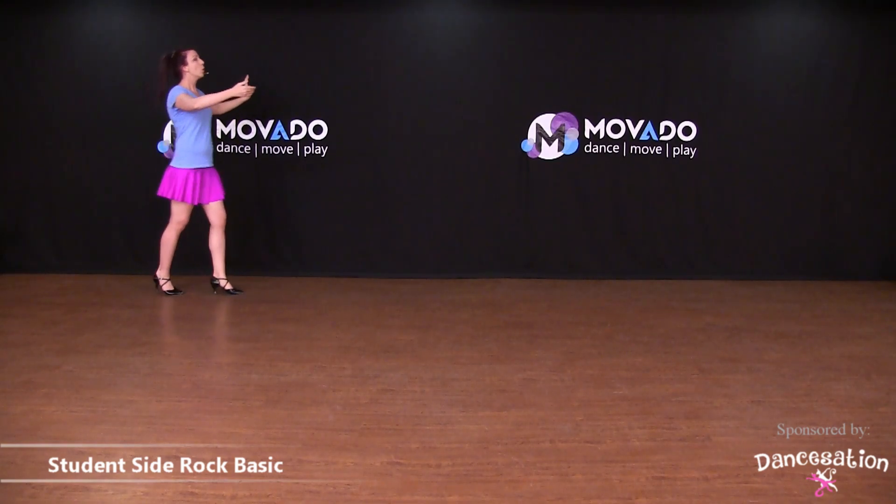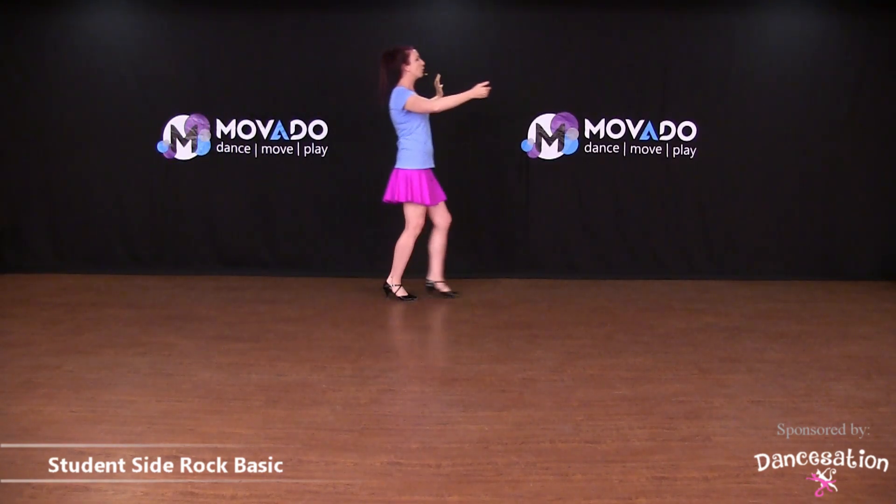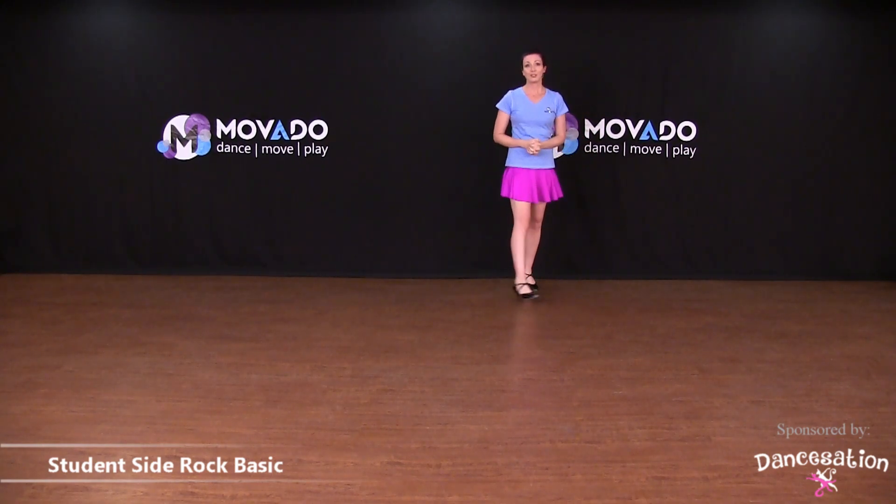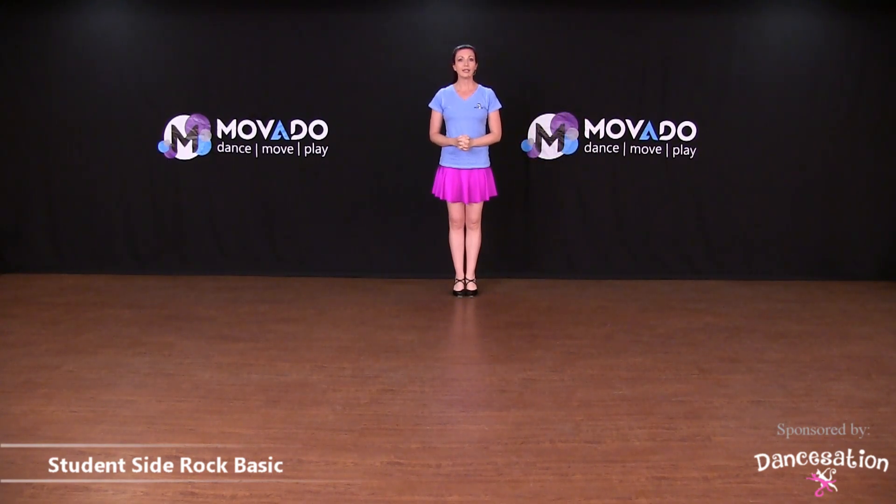Here's another example: one, two, three, four, five, six. Side rock. So just be sure to lead the lady so that she knows when you want her to do the back rock, which is part of her step while you're doing the side rock.